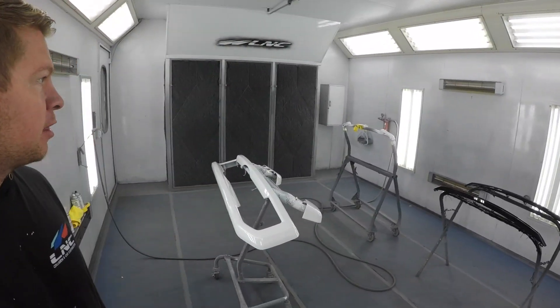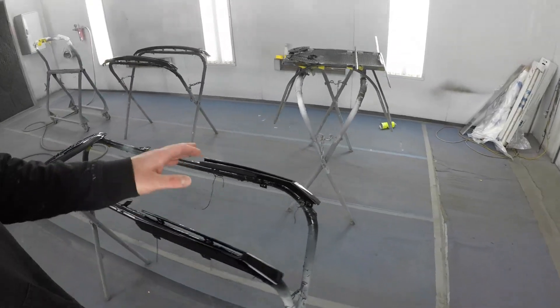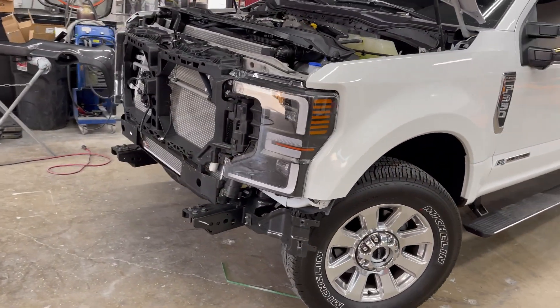We are doing some customization on this 2022 Ford F-350. We got some of the parts here in the booth — the front grille and the door handles — and we're just gonna black everything out. This truck's gonna have a little bit of everything. Some of the chrome bits are gonna be body color, some are gonna be gloss black, and then satin black. It's gonna get rid of all the chrome altogether but it's gonna be a nice clean look. I'll show you guys the process as we continue.